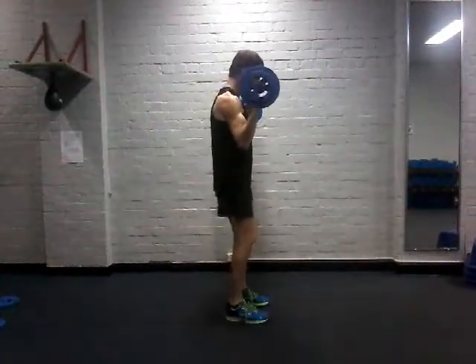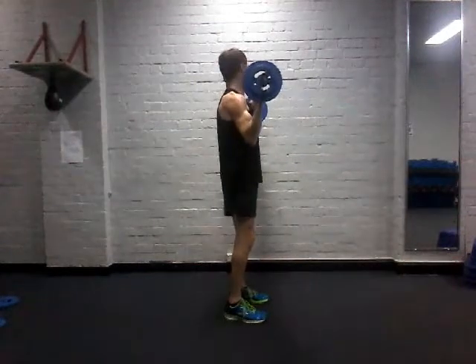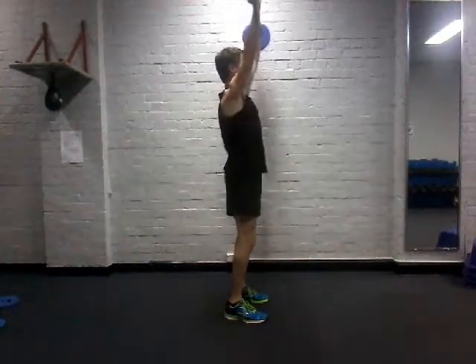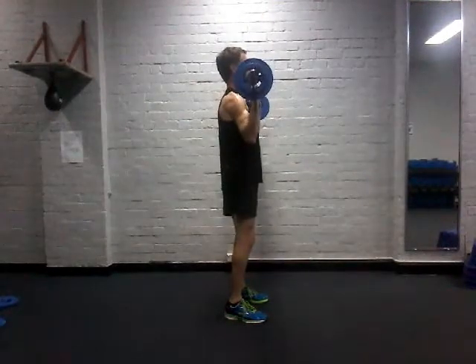Looking at that from the side view: drive it up above the head, bring it back down. Just keep the bar slightly in front of the head — make sure it doesn't fall behind the head.